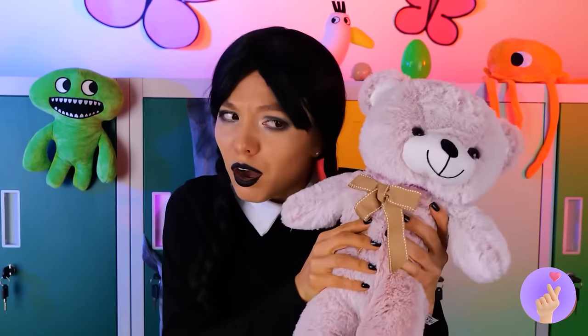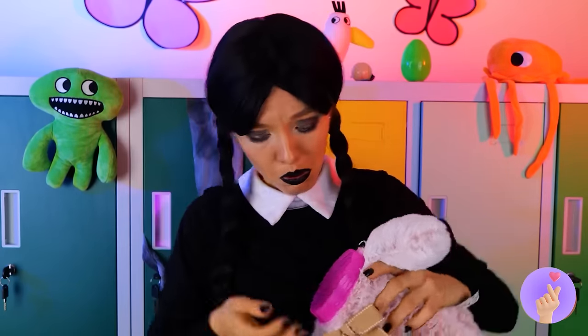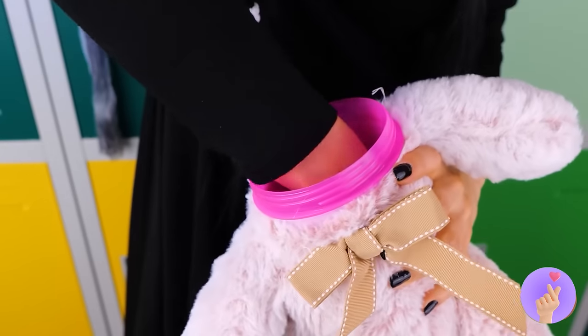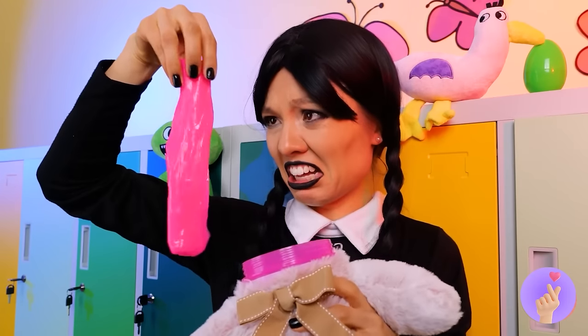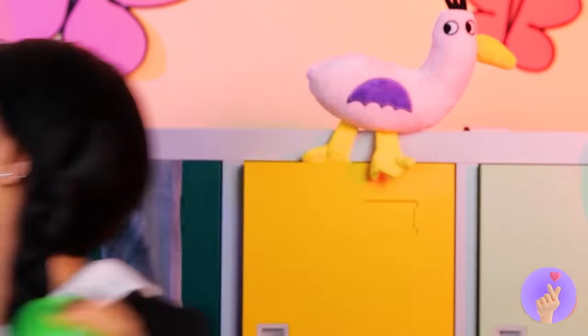Of course, true beauty is on the inside — so let's see what makes him tick. Well, slime is a good start. Another egg — we're on a roll! Think we'll find more? That was quick.